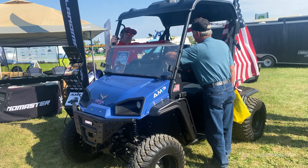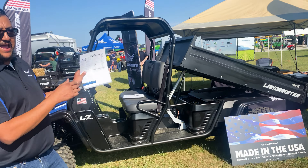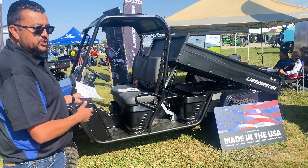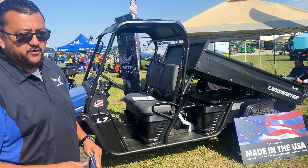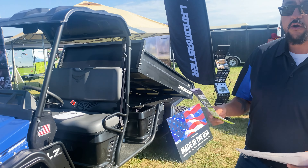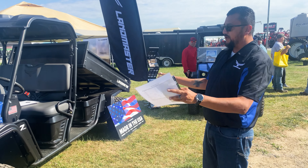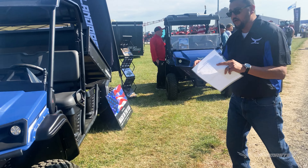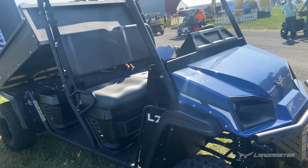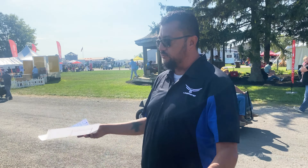We also have the L7 Pro out here. This is an ag, farm, small-acre, family-owned type machine — this is a workhorse. It does have the longer six-foot bed on it, a thousand pound payload capacity with an electric actuator, and the 24-horsepower Vanguard engine. This unit is built to work on the farm, built to work on your acreage, anywhere you want to take it. It's 4x4 and does have the rear locking diff, giving you the capabilities to get around your farm and get done what you need.